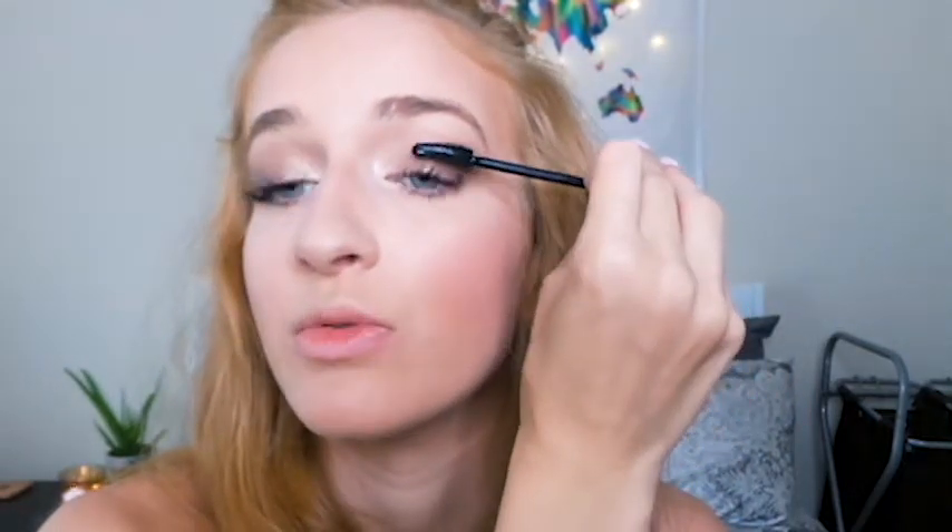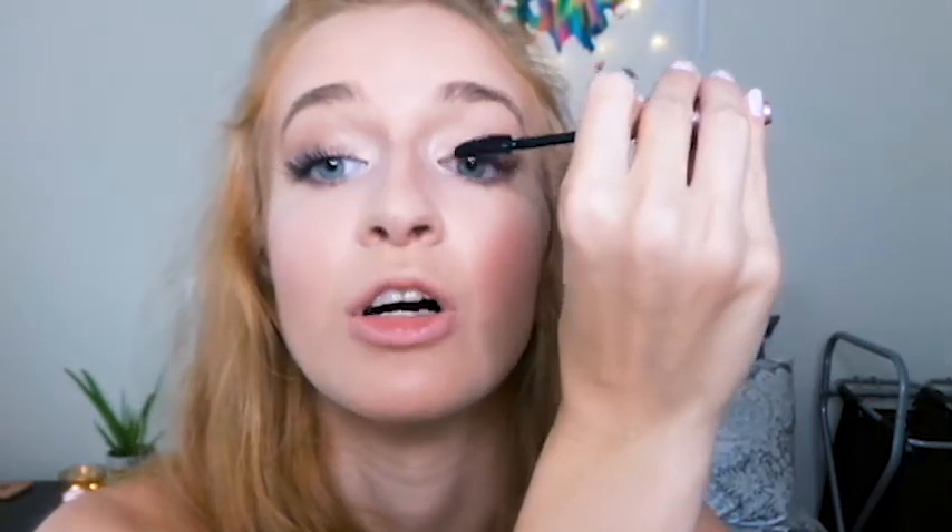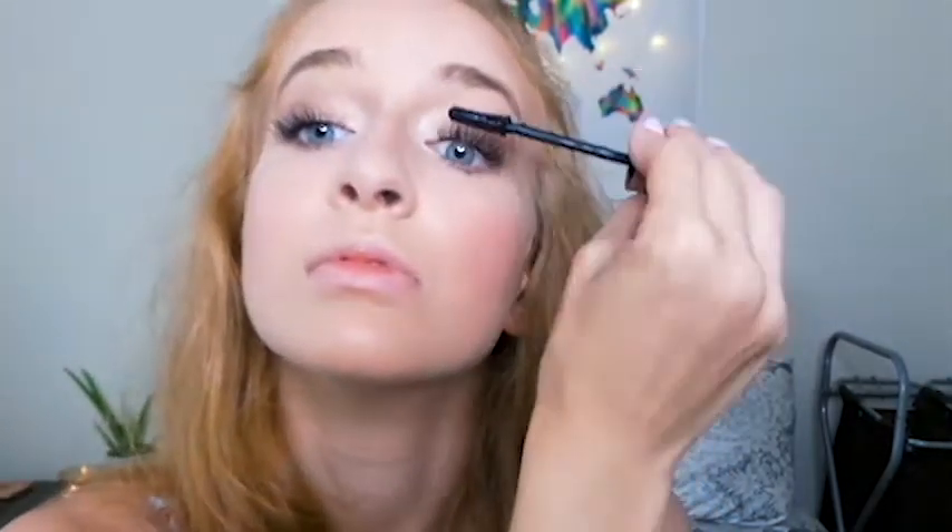You can also put on false eyelashes — I'm not going to wear them today, I usually don't unless it's a super fancy occasion. But those should stay on even when you're sweating as long as you glue them on well. Now I'm going to put mascara on my lower lashes too. If you're concerned about your mascara moving, I wouldn't do this — only put mascara on your lower lashes if you know you have a really good waterproof mascara that's not going to move.